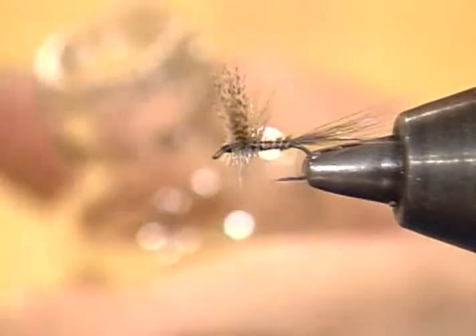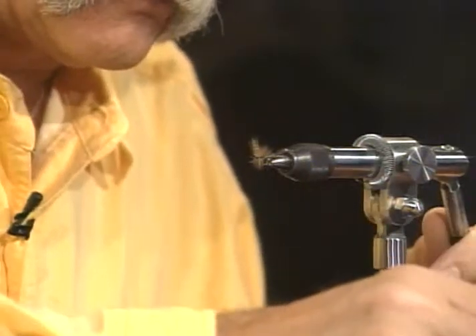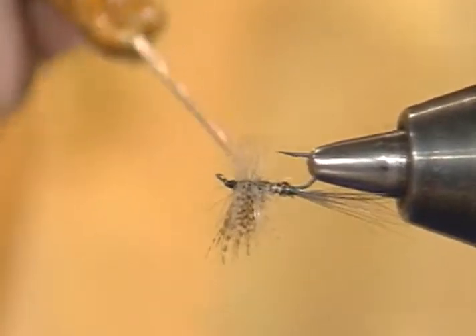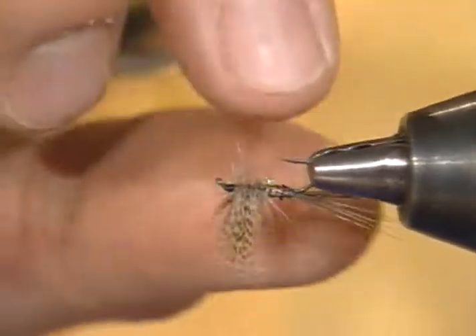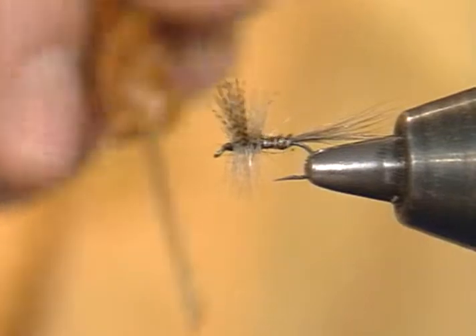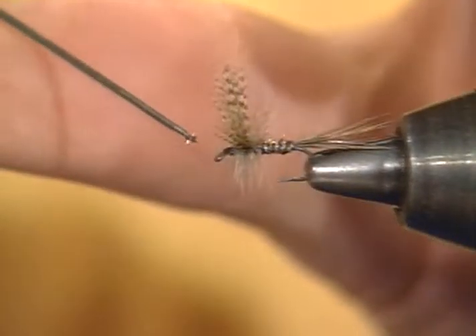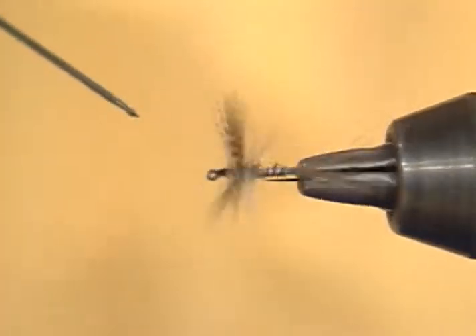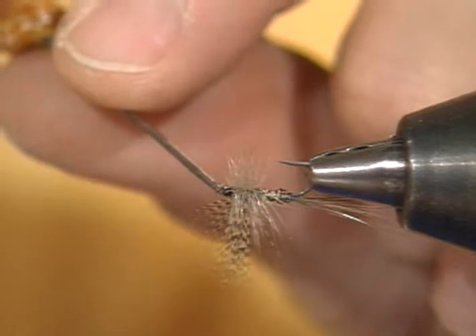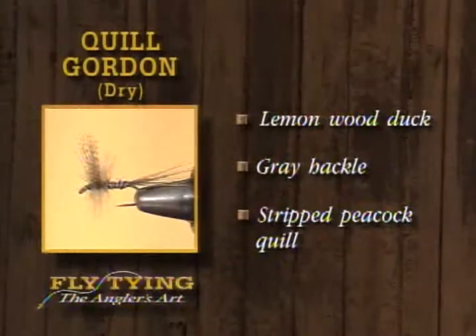I'll take a little bit of head cement and do two different steps. First I'm going to do the body material — do that first to give it a little more time to dry. You can see that it just really lightens that fly, makes it shiny, tougher, and deepens the color. Do you like a fairly thin head cement? Yes, I do — it soaks in better, does the job better, and dries a little more quickly. You can get it too thin, though — the thinner it is, the less actual glue there is. But I do like it on the thin side because it runs a whole lot better. And there's the finished fly. We've used lemon duck for the wing, gray hackle for the tail and hackle assembly, and a stripped peacock eye for the body.